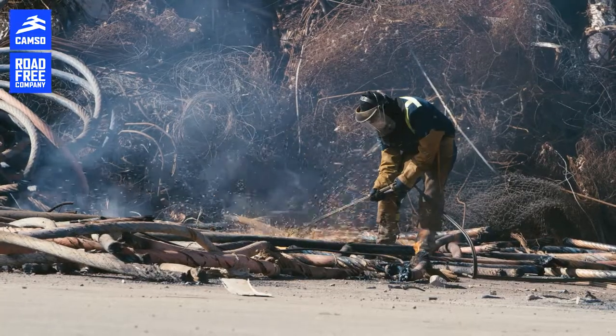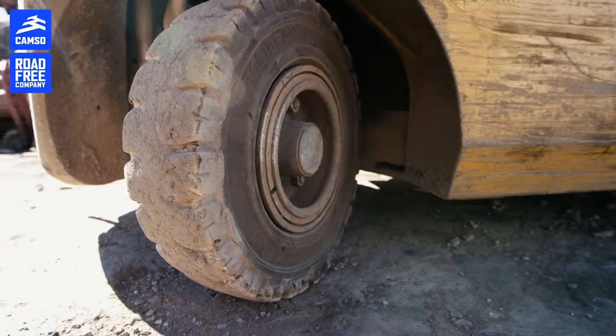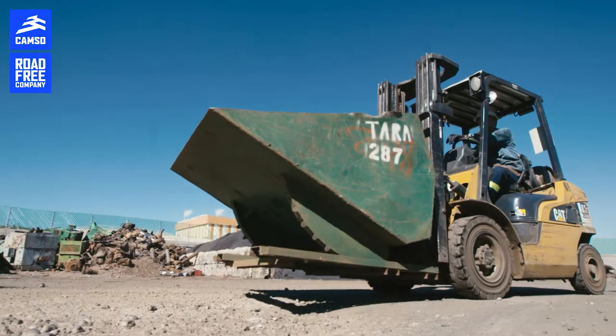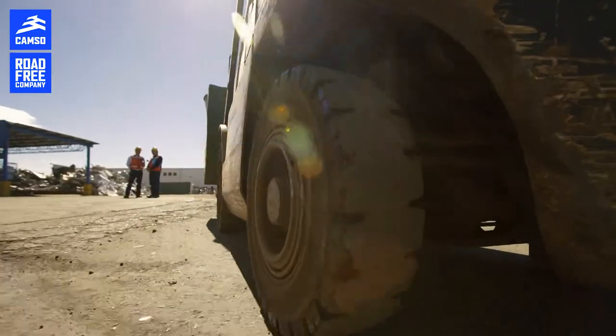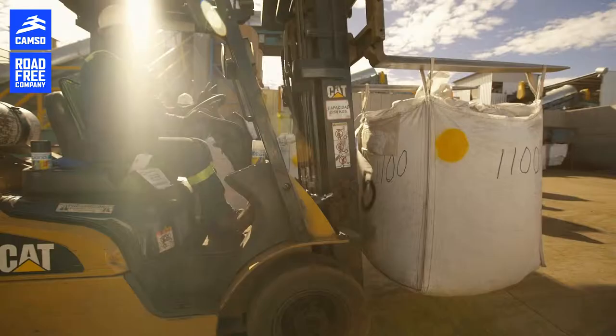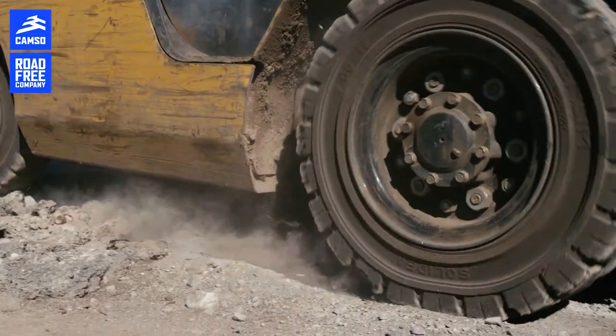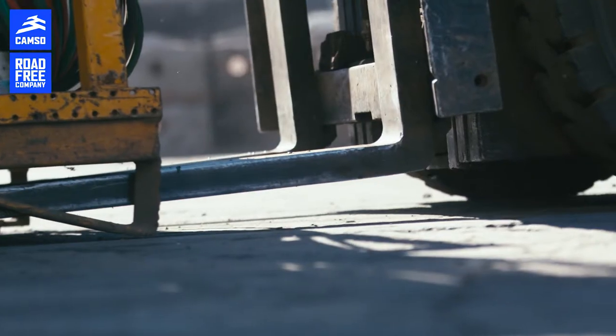As you can see, it's a rough job, both for the staff and for the machinery. The Solideal Magnum is what we use for our forklifts. Basically, they work really well in terms of performance. They are tires that perform really well, they can take a lot, and we can use them on practically all terrains because they work well in a lot of situations.